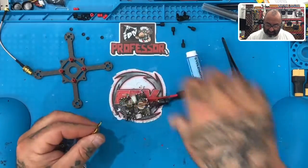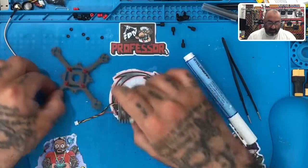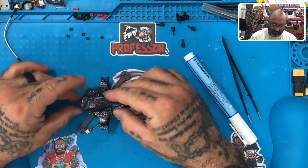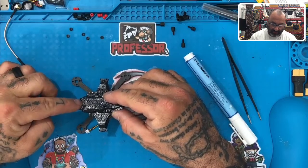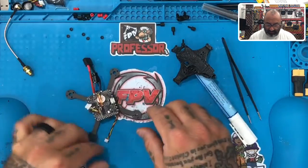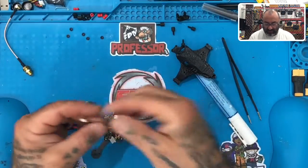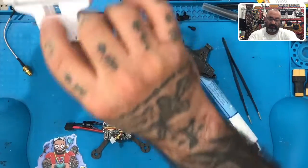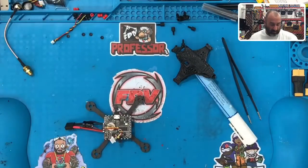Since the camera is in front of the flight controller, if you put this here, the camera is going to be on the front. You have two options to keep it clean: you can come in from the back like this and solder, which is just fine. But for this, I am going to use my glasses because this is a pretty small little area.